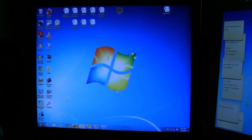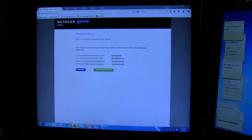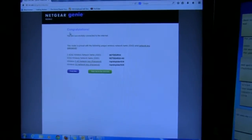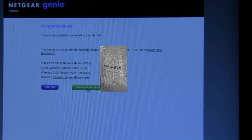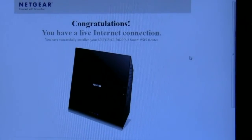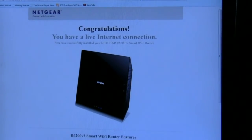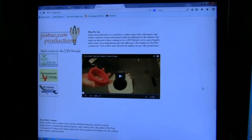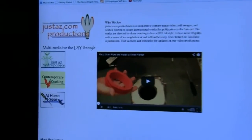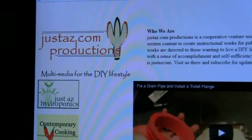The Netgear R6200 Smart Wi-Fi Router is now installed. We have two desktop computers wired to the router. On one of them, we bring up a browser and see a message from Netgear congratulating us on our installation. You'll see your network's name and passwords. Click the button that connects you to the internet and you're taken to the Netgear page. Test the connection by bringing up a home page or other internet site, such as JustAZ.com.